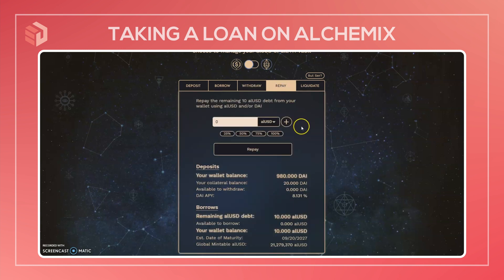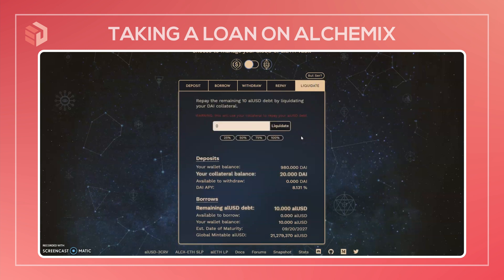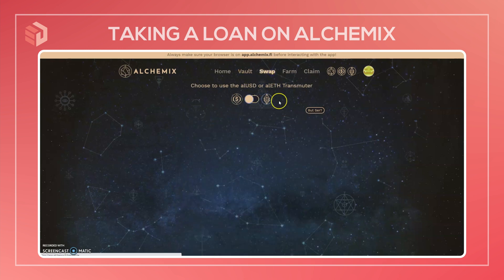If you want to close out your loan early, you have the option to repay it here on the repay tab. You can make a payment in either ALUSD or DAI, or some mix between the two — whatever mix you want. So if one of these tokens is cheaper than the other on the exchange, or you have some mix already in your wallet, you can pay it back whichever way you want. The other method to close out your position, if you don't want to bring in external funds, is to repay the debt by liquidating the collateral. So if I wanted to repay that 10 ALUSD debt, I could liquidate some of my DAI collateral here in order to pay that off. But I'm not going to do that at the moment.